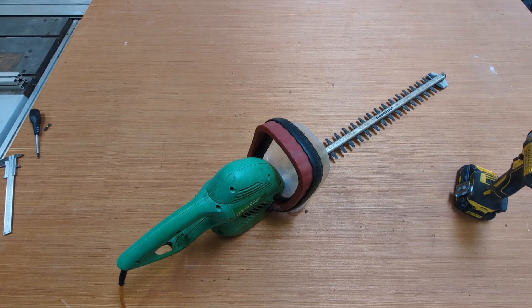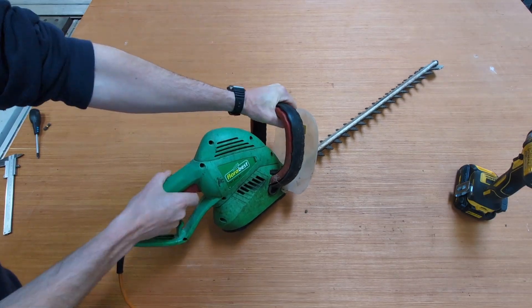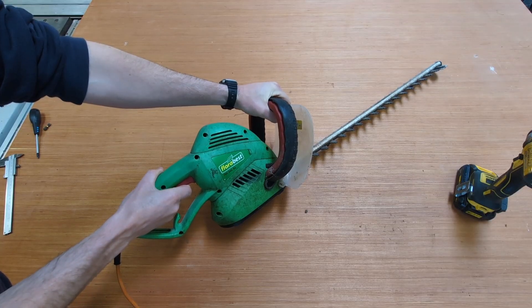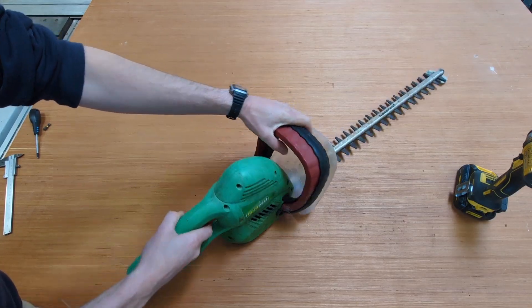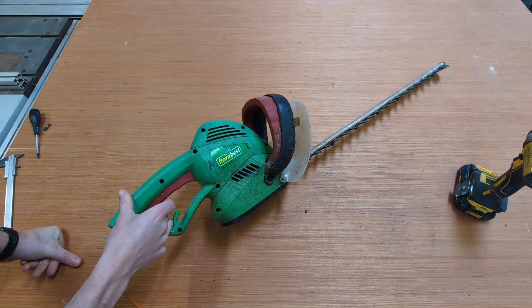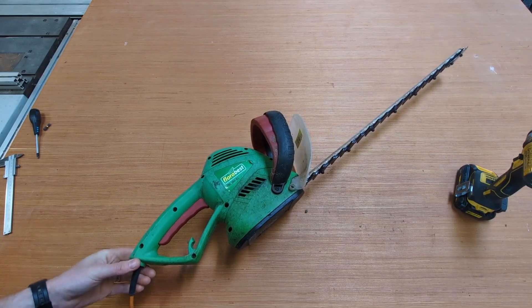Here we have a cheap electric corded hedge cutter fix. This one, I think it's from Lidl or Aldi. The issue is that it doesn't turn on — every now and again it'll give a short burst. So most likely, due to the age of it, its carbon brushes have worn out. We're going to open it up and take a quick look.